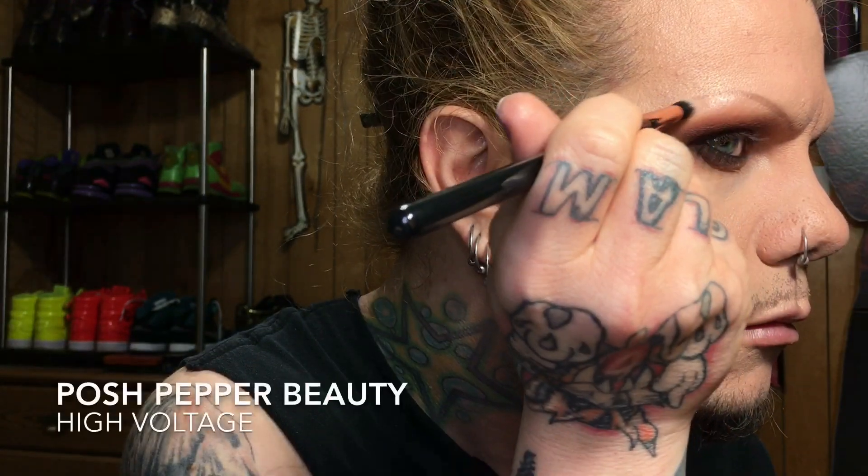MAC Matte Give Me Sun I'm actually using as a blush. The Posh Pepper Beauty Highlighter in High Voltage is an awesome color — kind of warm, kind of gold, kind of pink. All of her colors are amazing and this one is definitely the one I use the most. I hit the forehead, down the nose, and the cupid's bow area. I really like her highlighters — sometimes I'll use different highlighter colors on different parts of my face, but today I just wanted to keep everything looking monochromatic.